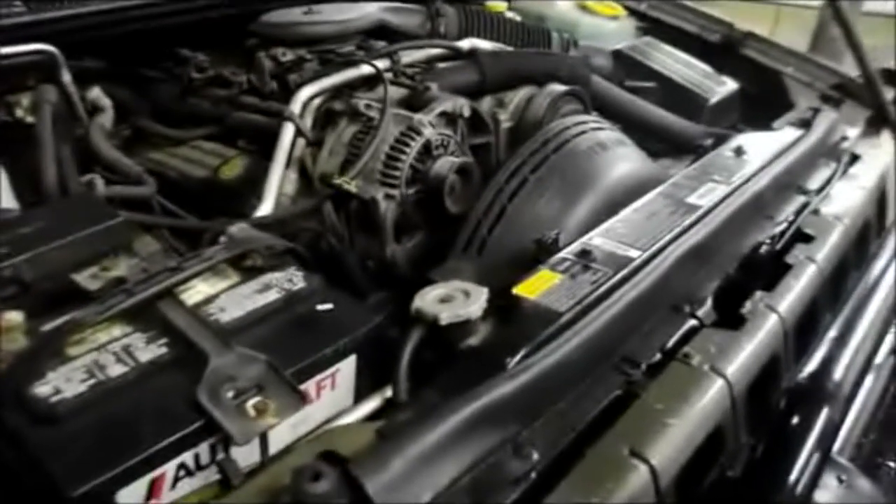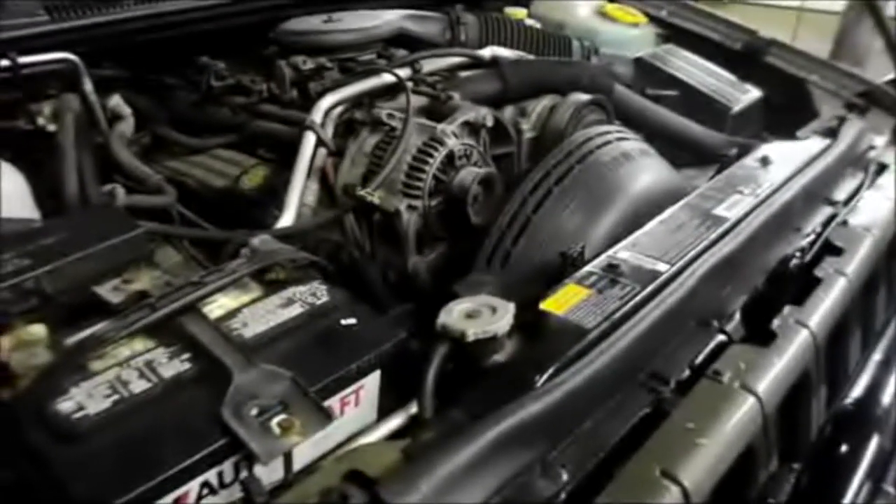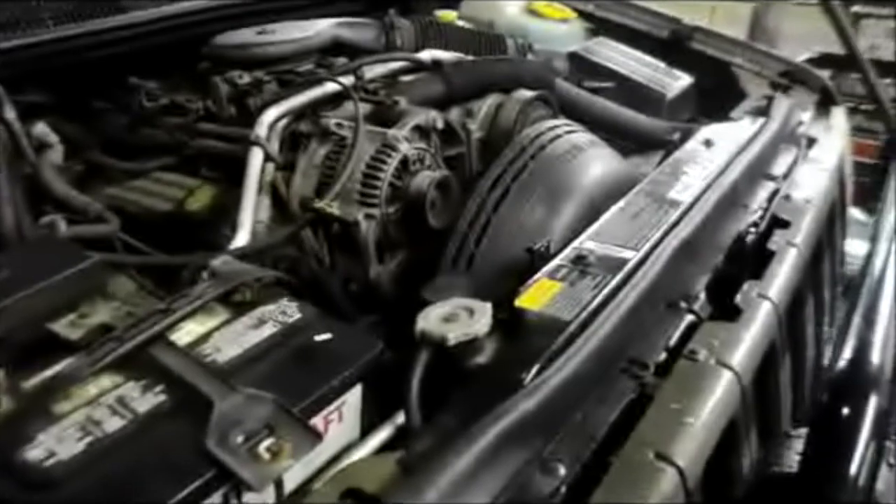Hi and welcome to another video by Jim the Car Guy. Today we have a 1998 Jeep Grand Cherokee with a 5.2 liter engine, and we're going to be replacing the water pump with a new one.